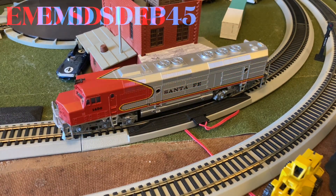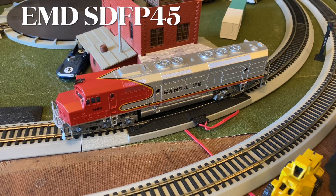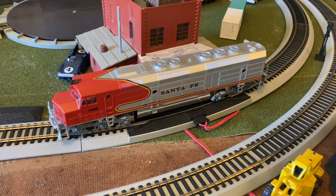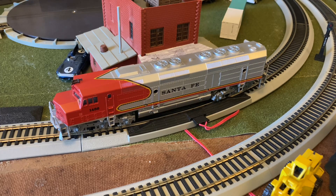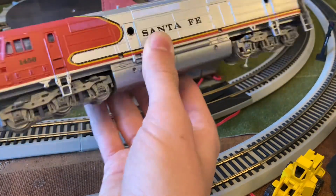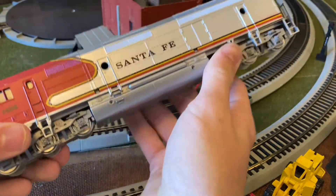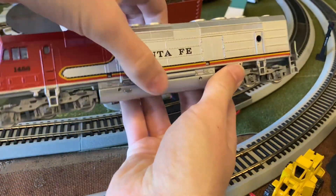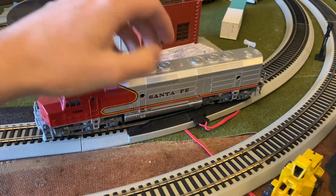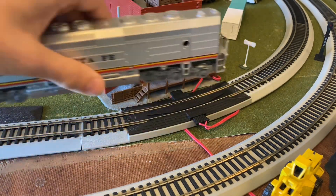Now onto the Santa Fe passenger locomotive — let's see if it's gonna go in forwards. There's something loose on the inside; it's rattling around a little bit. Even if I hold the bogie still, there's still something rattling inside, so that's going to have to be fixed in its own restoration video. Right now this one is not a runner.